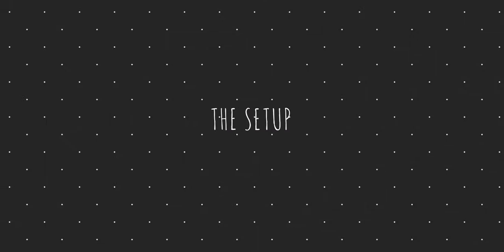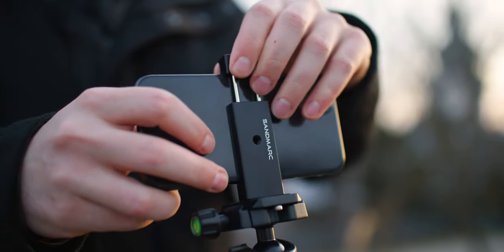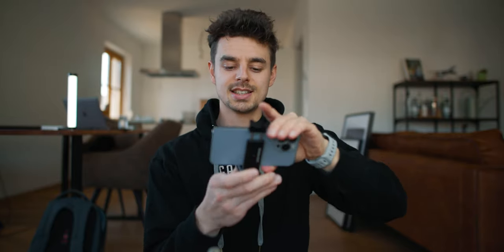Now let's check out how you can set up this tripod to make it work. Basically, when you get it, it looks just like this. At the top, you have a little quick release plate that you can take out. On the quick release plate, I have mounted my phone mount. So you can just spread it — I'll show you how to mount your smartphone. I'll take my iPhone 13 Pro, just put it in, spread it in. And that's basically how it looks.